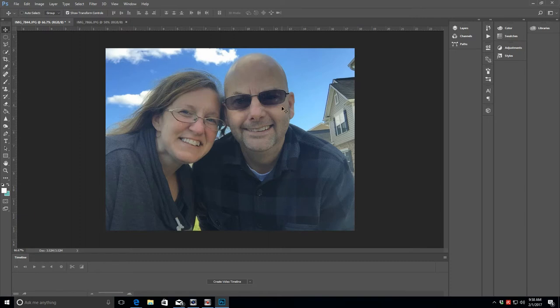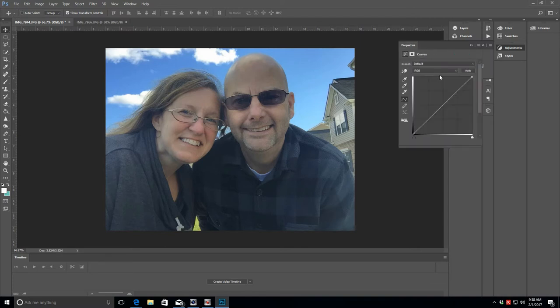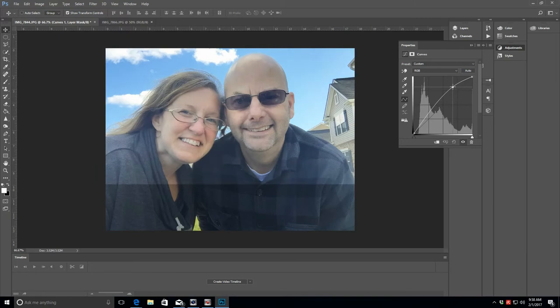If I'm using a photo straight off my phone I'll make a couple of edits. It's a little dark, so I use color curves to brighten it up and bring the contrast back in a little bit.